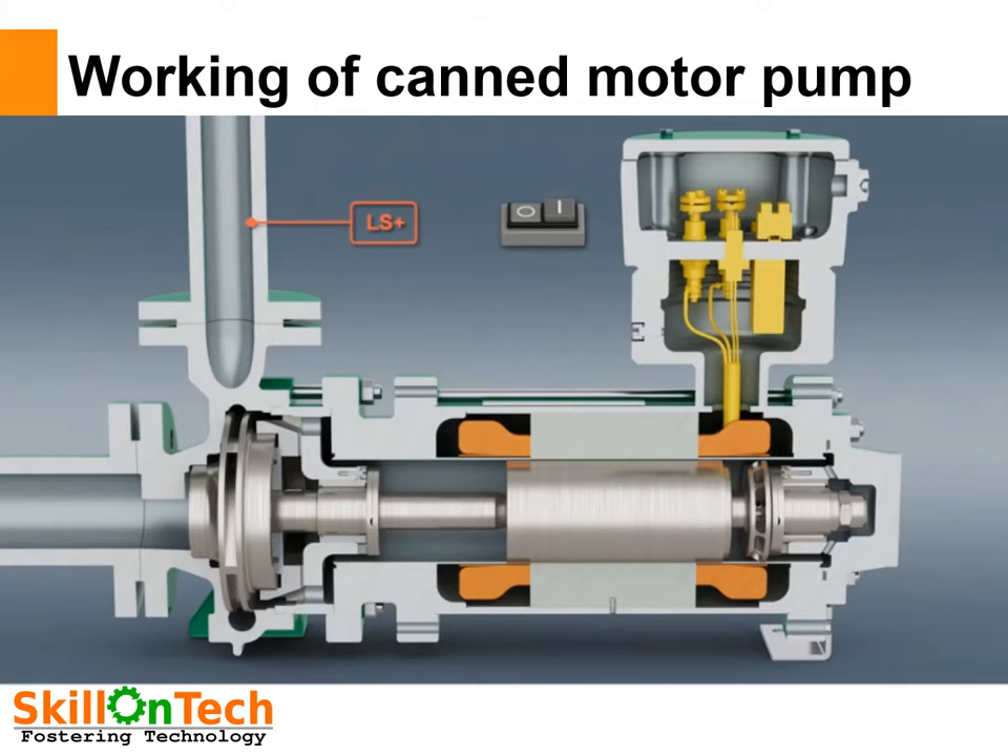In this picture you can see: this is the impeller, this is the discharge pipeline, this is the suction pipeline, this is the shaft, this is the motor, here is the auxiliary impeller, and these are the bearings which are supporting the rotor. There is no seal provided in these pumps — they are hermetically sealed and used for handling precious and toxic liquids.